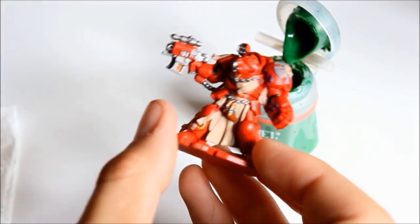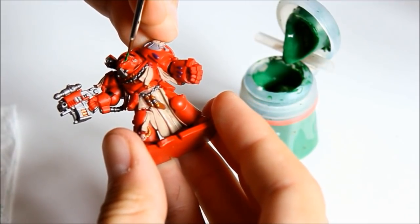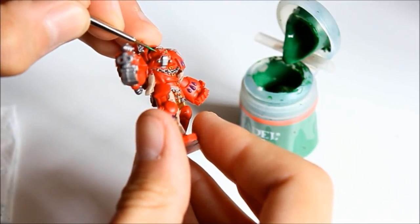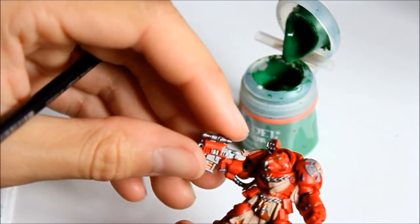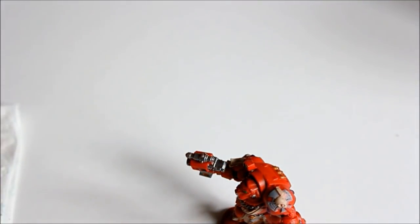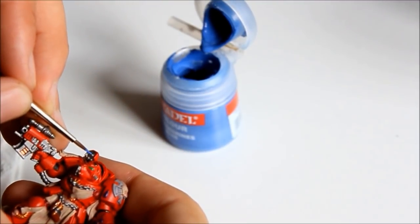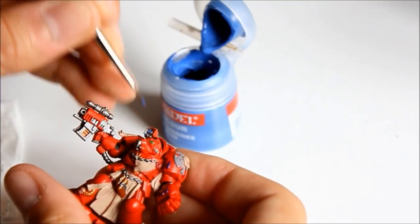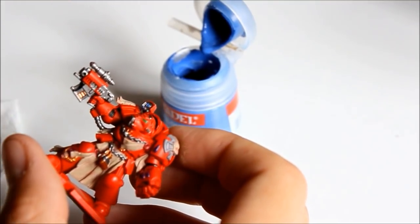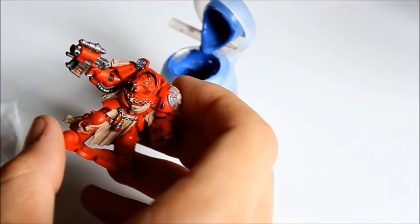Next colour is Snot Green — or whatever the new colour is — just to fill in the eyes. Careful job on this: make sure you fill them right in. That just brings the eyes to life as your base colour. Then Ultramarines Blue for some crystals on the scanner thing on his shoulder — fill that in. You can do any colour you want for the crystals: copy the book exactly or use your own colours, it's entirely up to you.